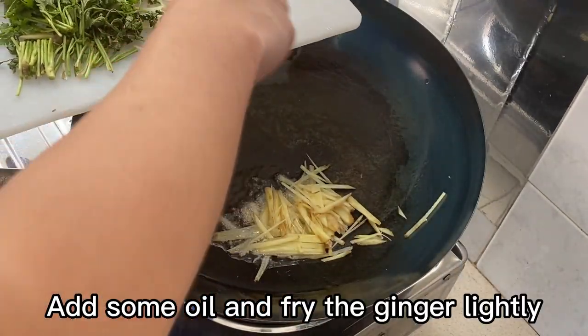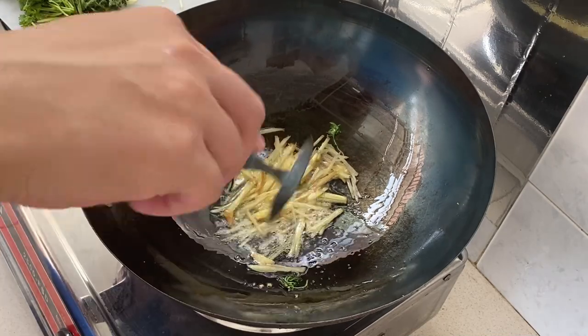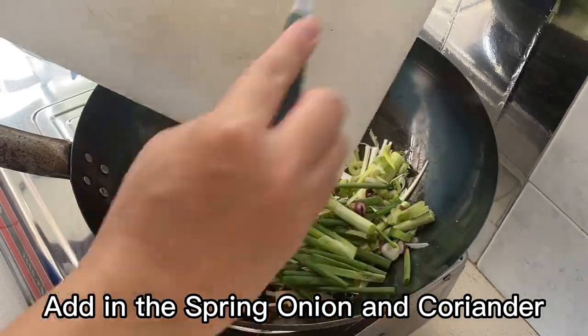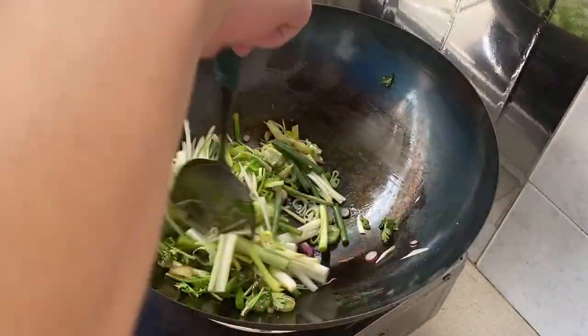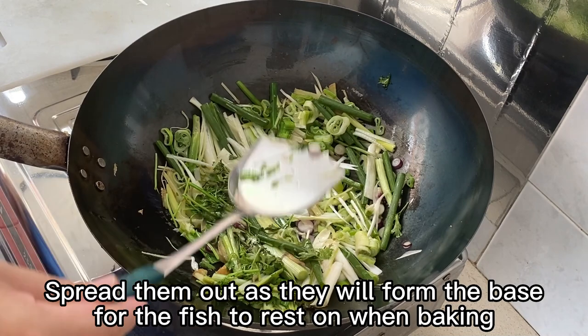Add some oil and fry the ginger lightly. Add in the spring onion and coriander. Spread them out as they will form the base for the fish to rest on when baking.